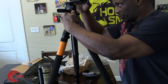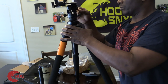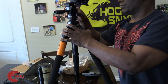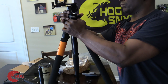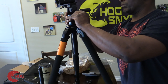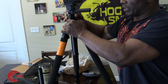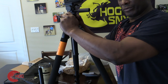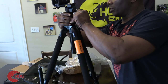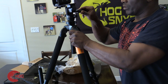I'm going to screw it up here. That tightens it up. Pull this up and give it a half turn. Now give it a half turn — all right.